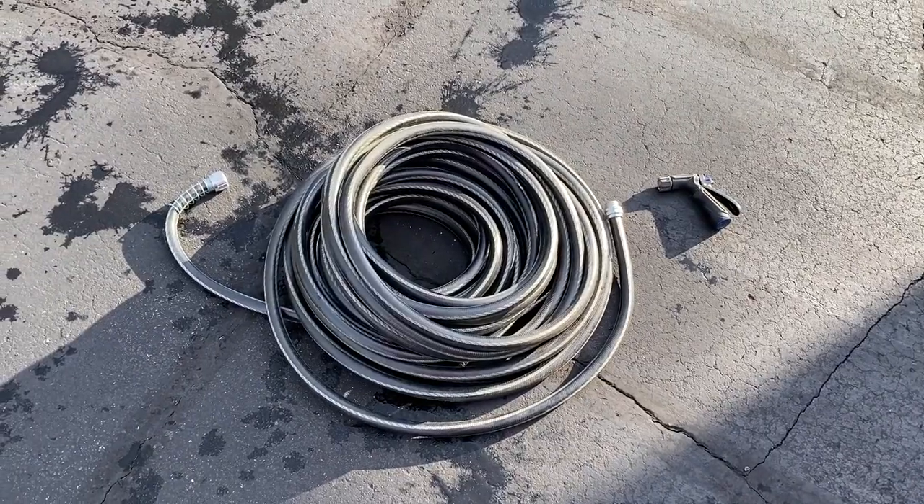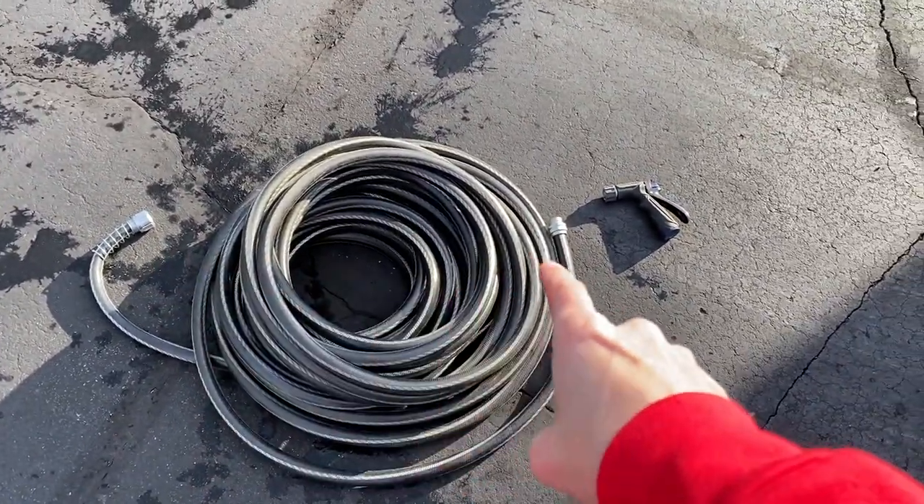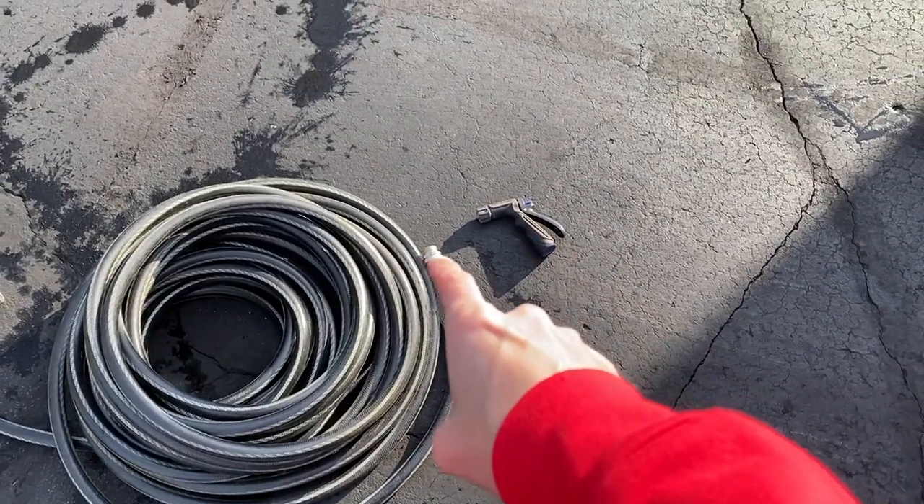Next, spend a couple minutes rolling up your hose. A little bit more water came out, which is great. I am going to leave both ends of the hose open — I'm not going to secure the nozzle back to the hose. If you've got a heated garage, it's a great place to store this for the winter.